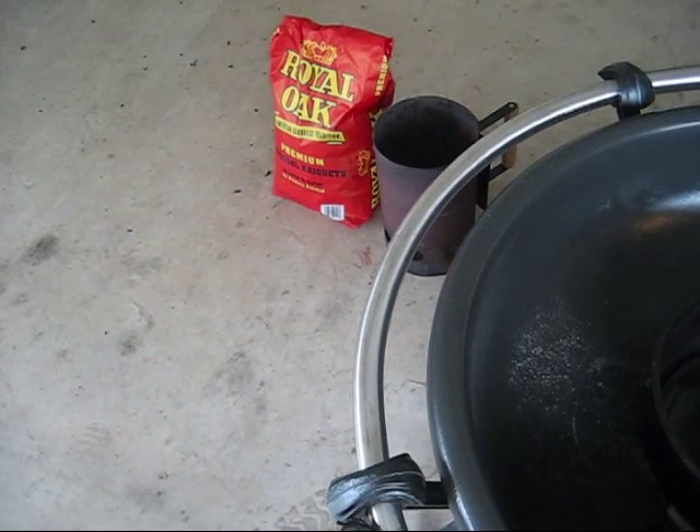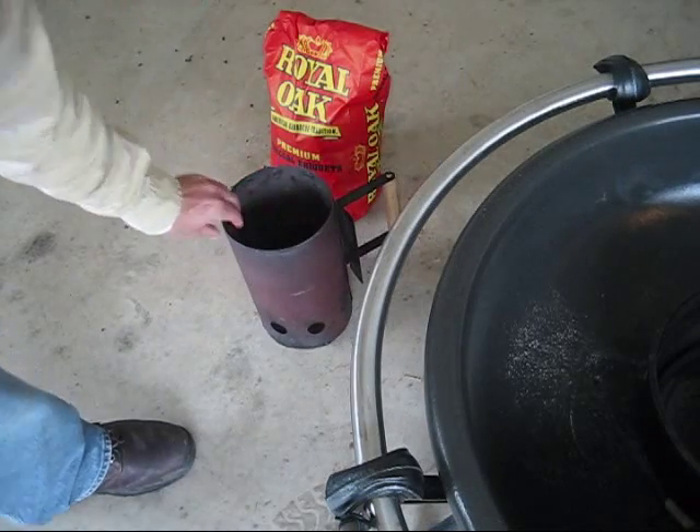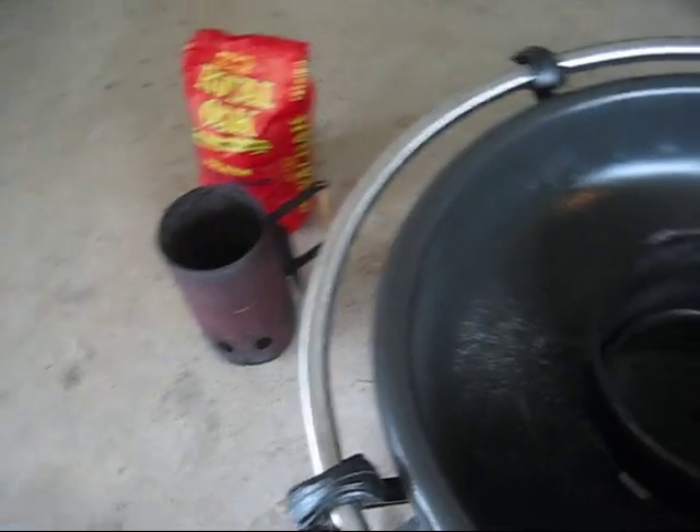What I did was I got my charcoal lit. I'm using a little chimney right here. Basically, you just throw your charcoal in there, stuff a few balls of newspaper at the bottom of it, light it, and in about 20 minutes you have some good red hot coals.